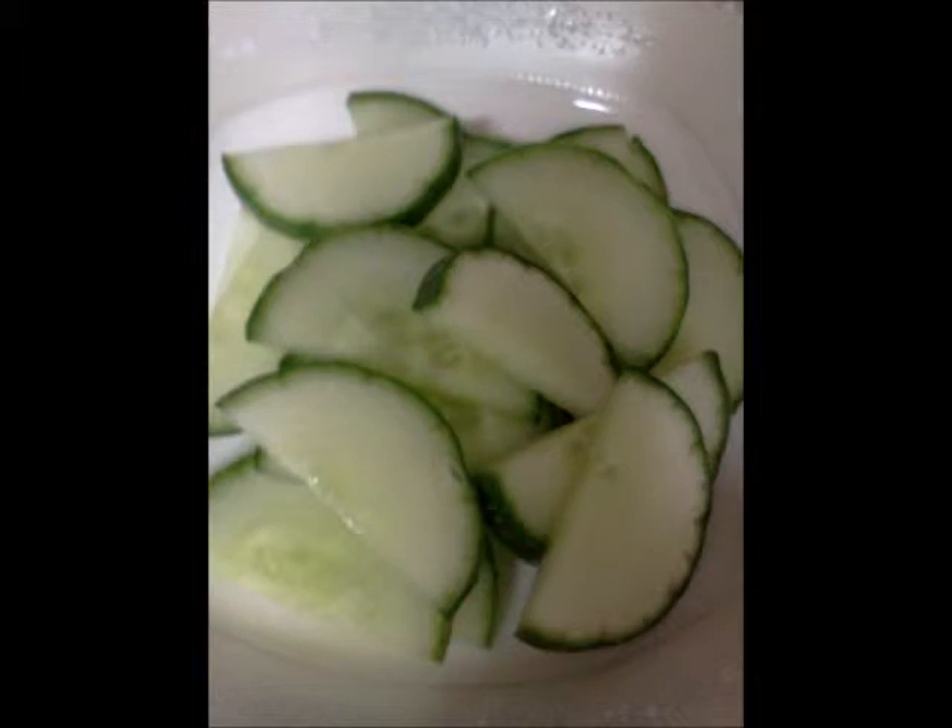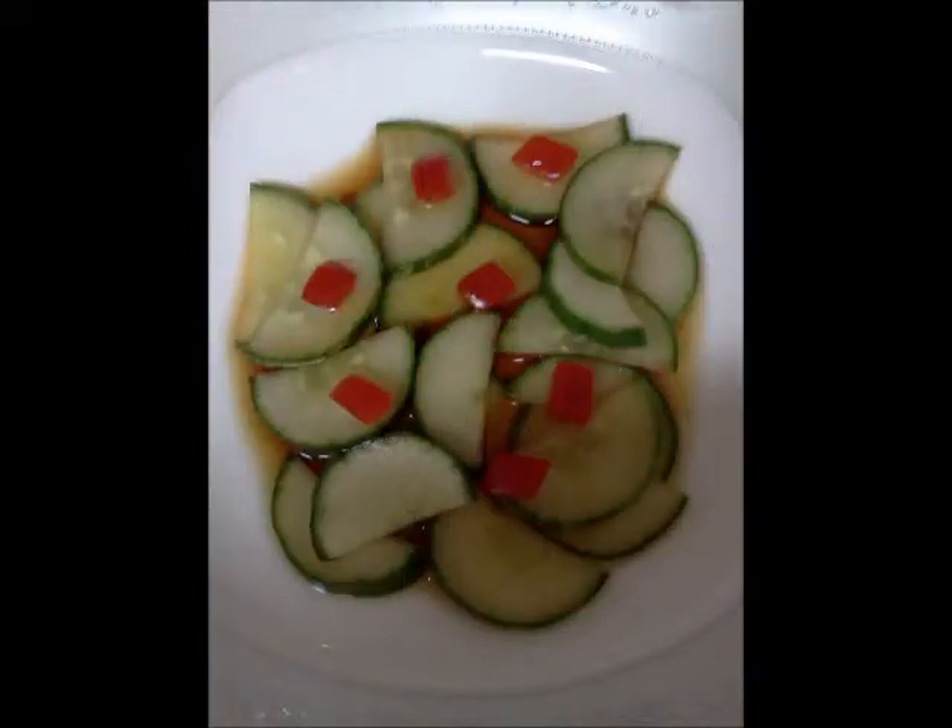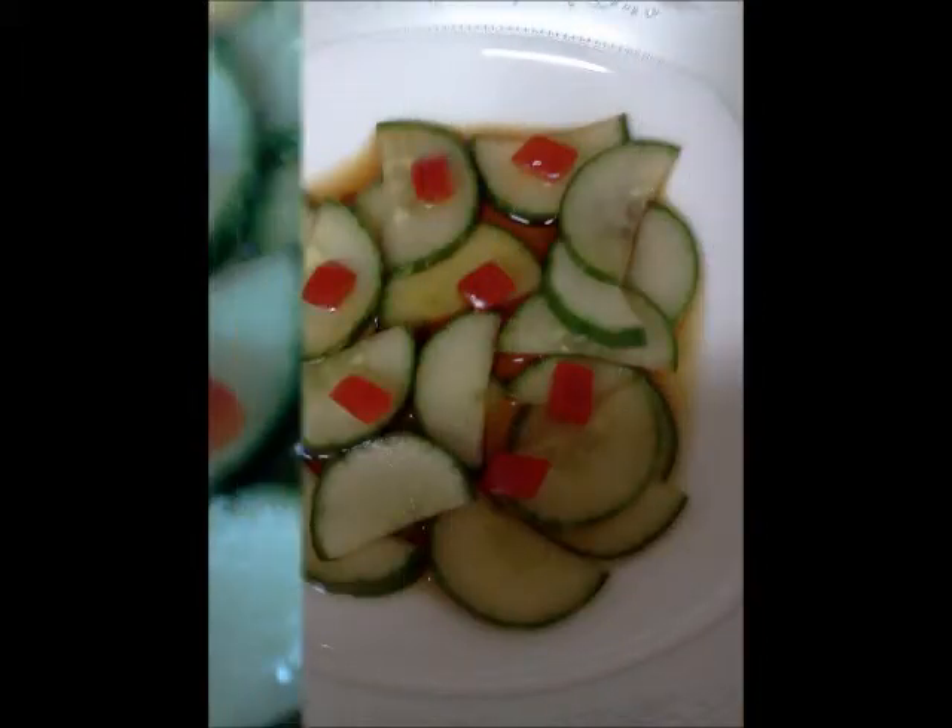Marinade sliced cucumbers with vinegar, soy sauce, salt, and sugar. Set aside to rest for about 10 minutes at room temperature.